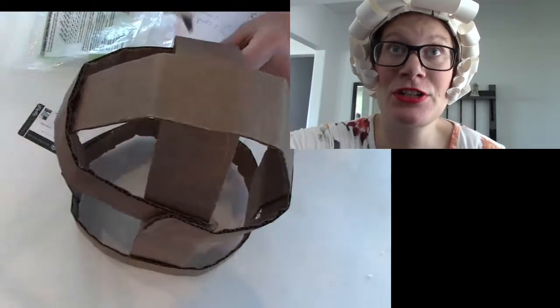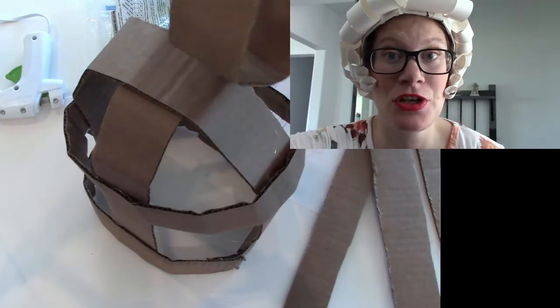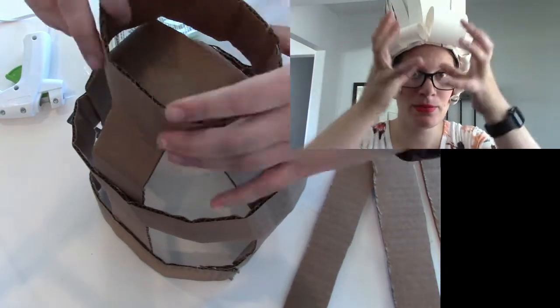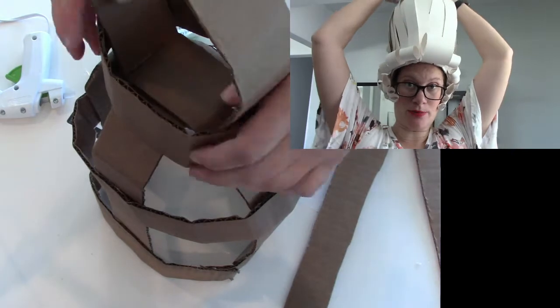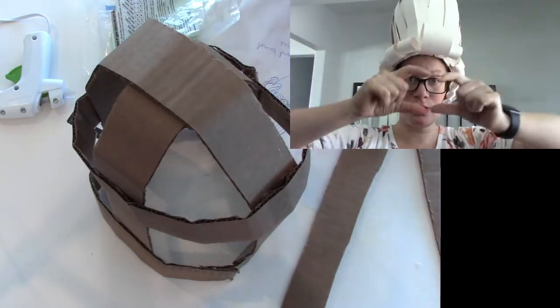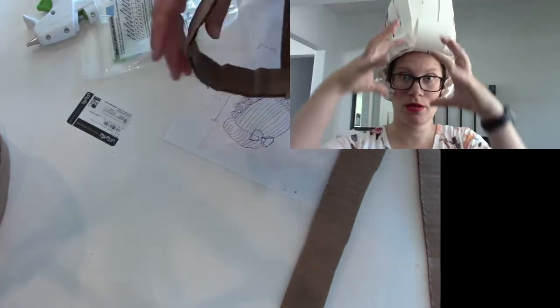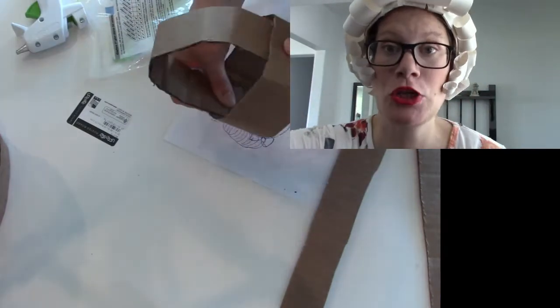Then I created the second cage that goes on top. I didn't attach it yet, because I want to attach all the paper on first, and then put the crown top on top. So another strip around, strip on top, to create that cage look.